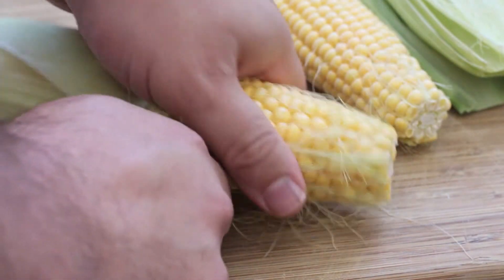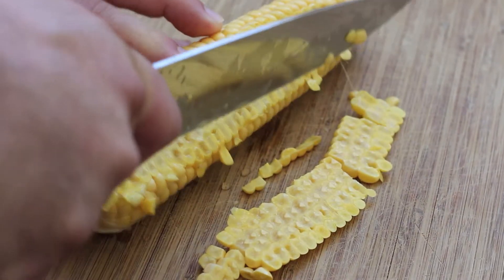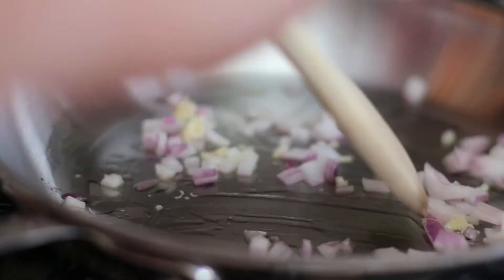Remove the husks and the silk from the corn. Cut the kernels off as close as you can without actually removing any of the husks.